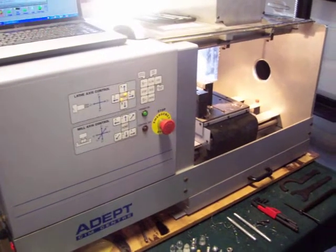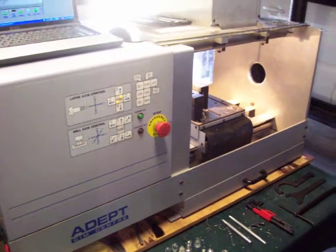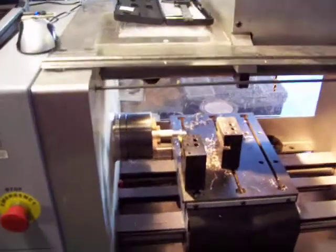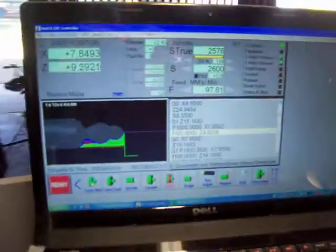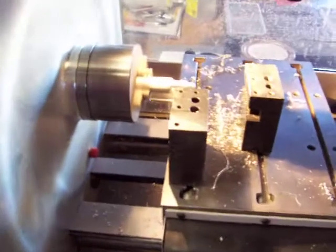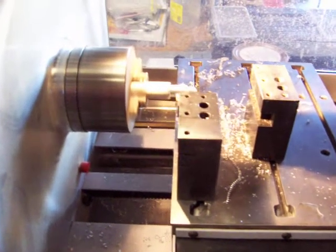Here is the upgraded ADEPT SimCenter running in lathe mode. We're using Mark III TURN software via a USB interface after an electronics upgrade, meaning that the machine's lathe can be controlled with the industry's commercial Mark III control software.